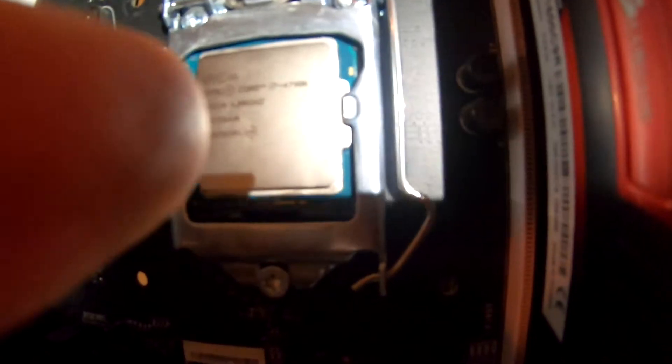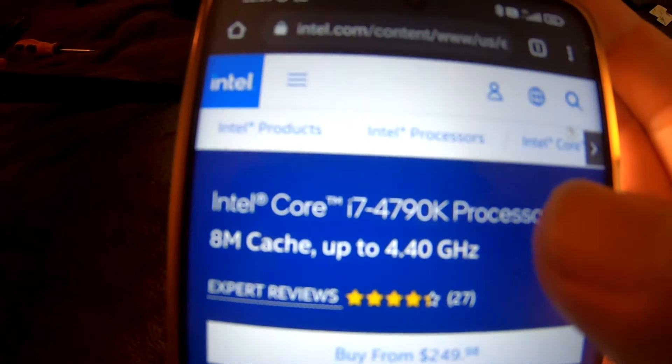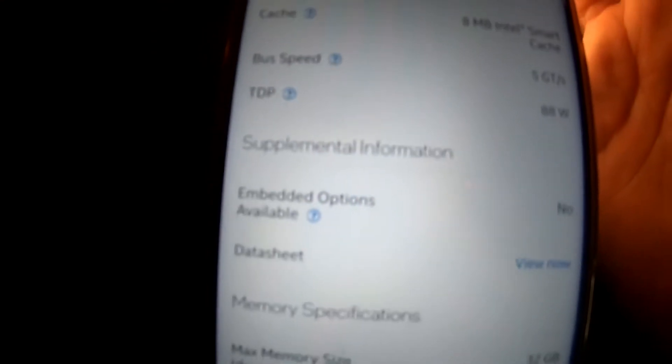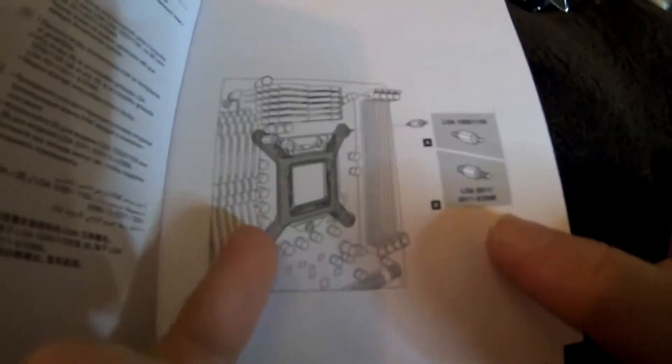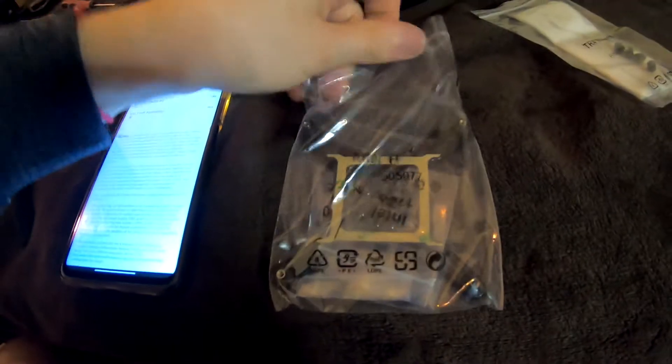This is an i7-4790 — looking up on the phone: i7-4790K. Which socket is this? We need to know which socket it is. The socket is coming up right now — socket supported: LGA 1150. So we need the A screws. Let's open this.